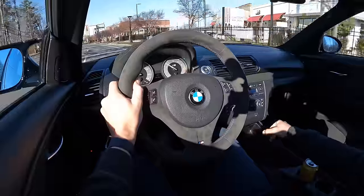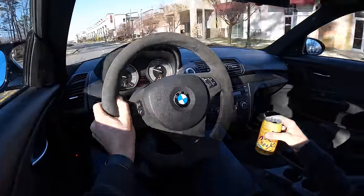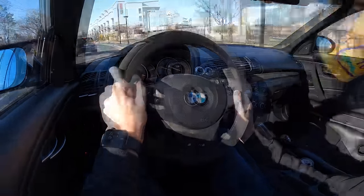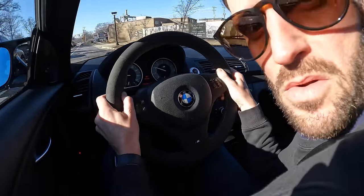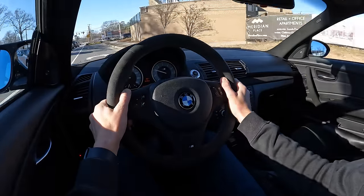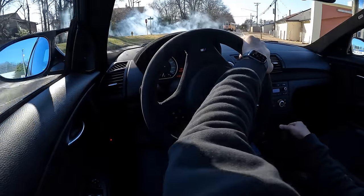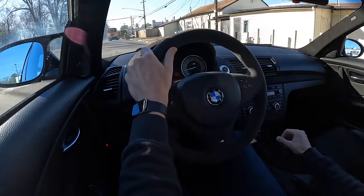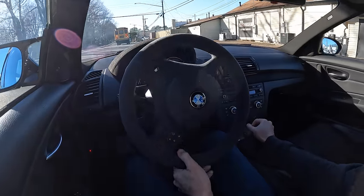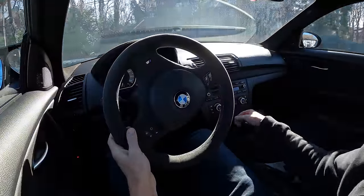That shit is fast. Holy fuck. The last one that we need to do here will be a third gear. Oh, it's the bus — that bus is smoking, dude. What is going on? I'm just going to cruise down. That bus is smoking. It blew some turbos, bruh.